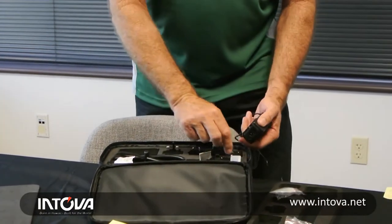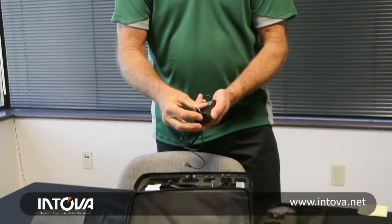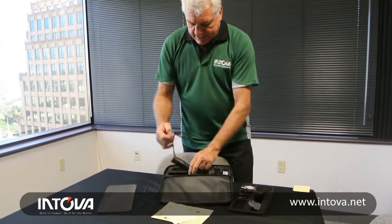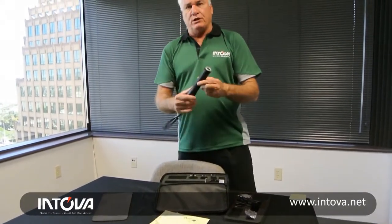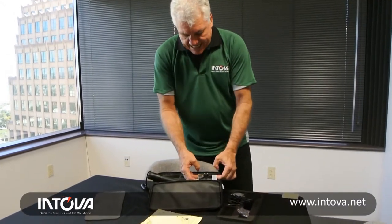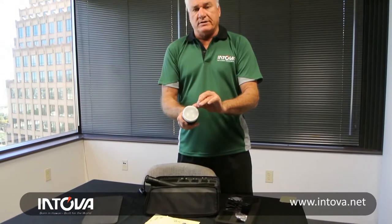You just choose whichever ones you're in — for example, in the USA — slide the appropriate part in and away you go. You're ready to charge. The light itself has a rechargeable lithium ion battery and the light head with all the electronics, and you'll note it does come with a diffuser also.